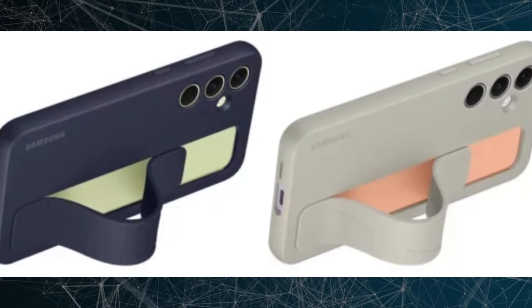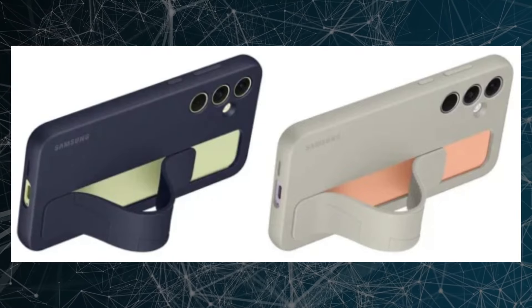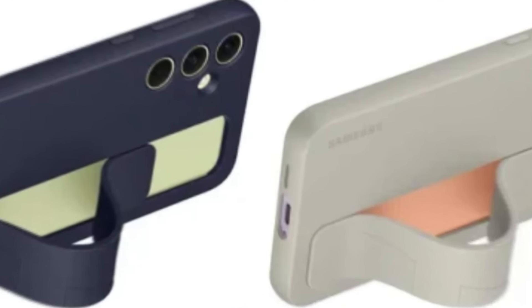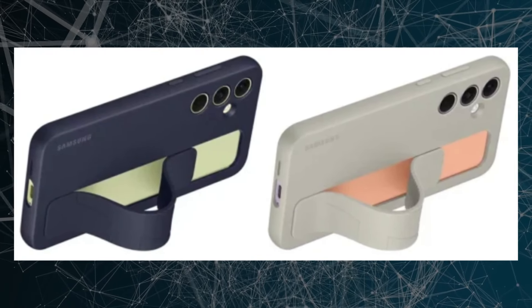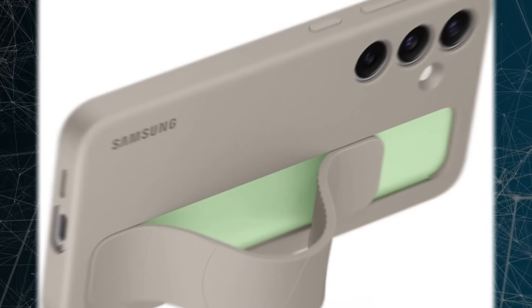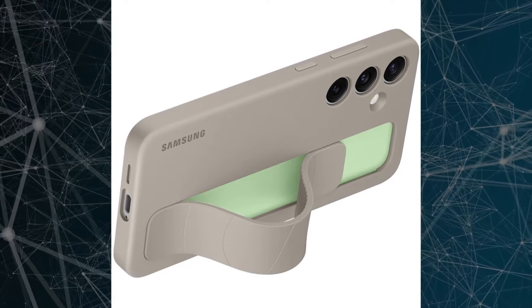Notably, the standing grip case, featuring a strap kickstand hybrid design at the back, might be exclusive to the Galaxy A55, with no availability expected for the A35. From the renders, it's apparent that the Galaxy A55's standing grip case bears a striking resemblance to its counterpart designed for the Galaxy S24, albeit with slight variations in color options and combinations.